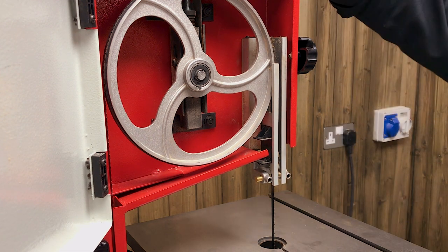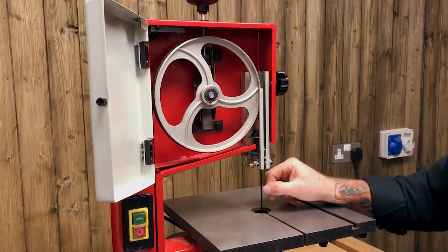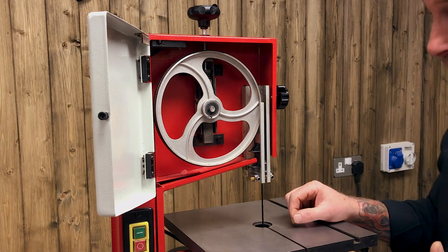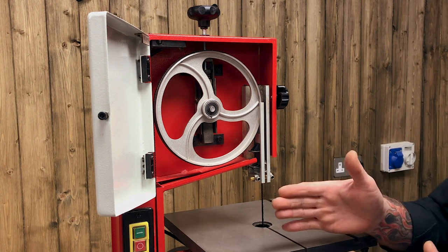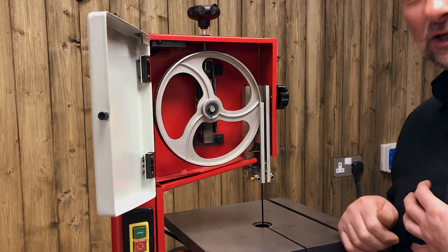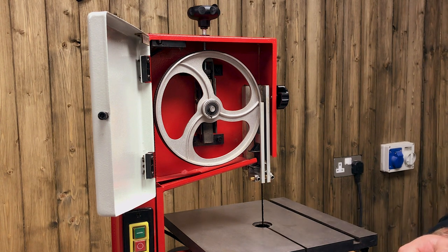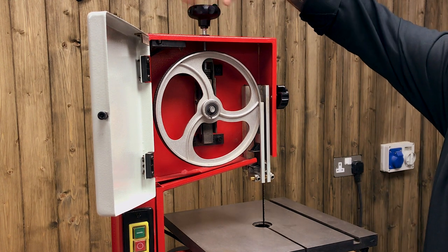Your blade will come mounted on the machine — a quarter inch wide, 6 TPI. On a machine like this, this is a good general-purpose blade. We'll do some cuts shortly; it'll cut pretty curvy, and with the fence and the correct tension set up, it'll cut straight really well. This is a lovely little tool and we can get this purring and performing beautifully. Tension is all-important, so your machine will come with the blade on.